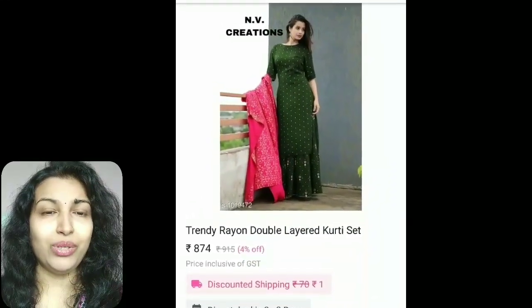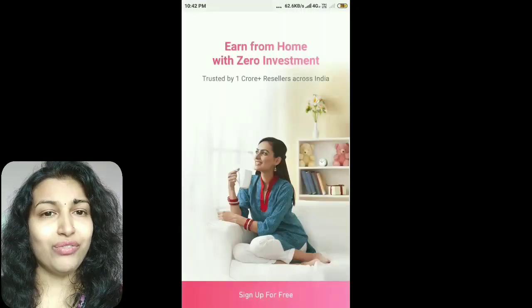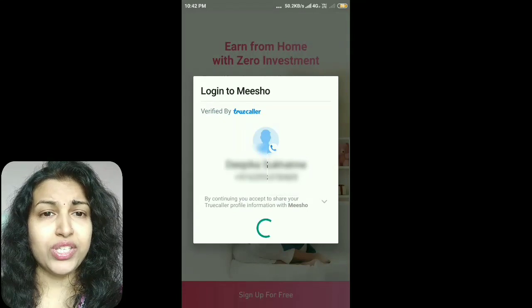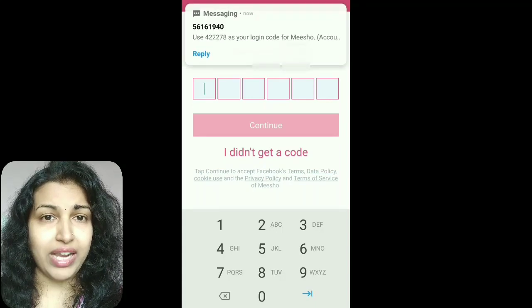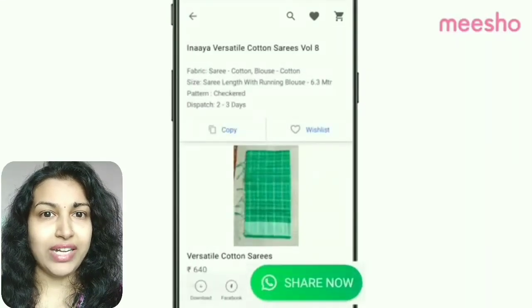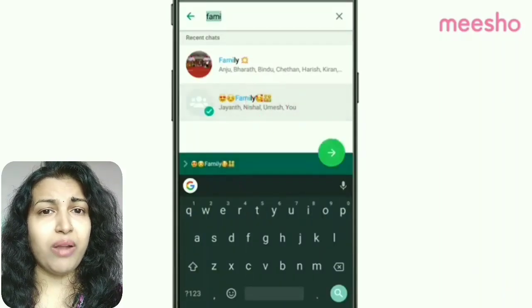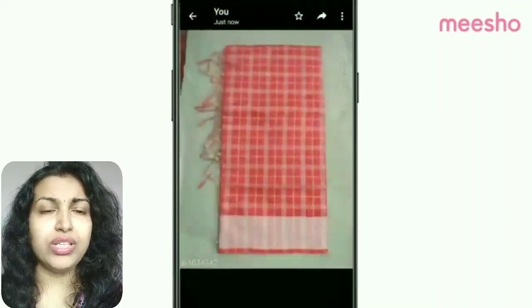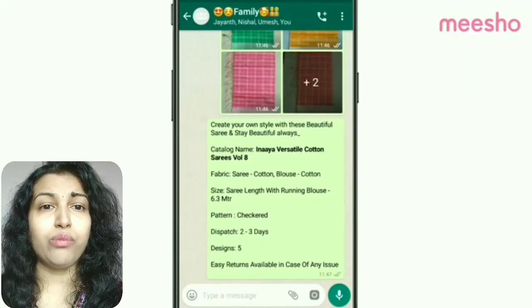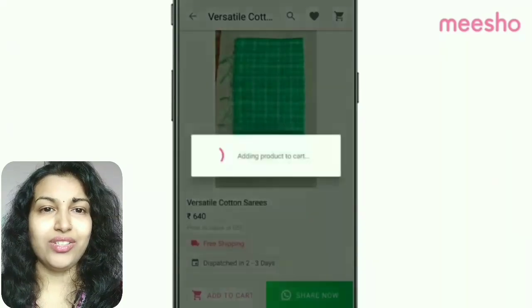You can resell these products in your circle after adding your profit margin. All you have to do is install the app from the link given below in the description box. It will ask you to sign up by putting your mobile number. After verifying your number, it will ask for some basic information like name, age, and bank details. After creating your profile, go through the products and if you like any, just share it with your friends or relatives on WhatsApp, Facebook, Instagram, or Gmail.